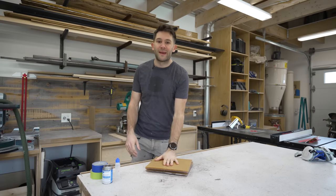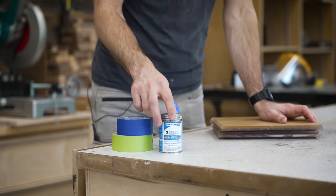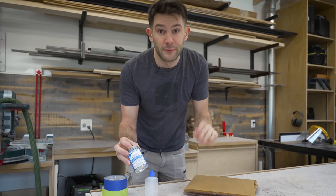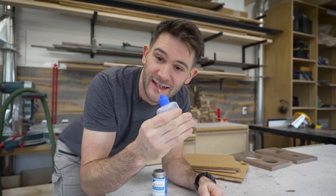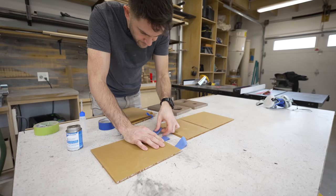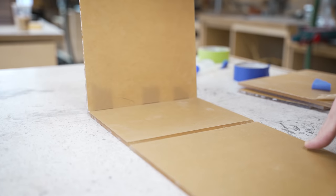Now that we have all of our acrylic panels cut, we get to do a fun — and also kind of scary — thing, because I've never done this before. We are going to fuse all of these pieces together using Weldon 3. From what I understand, this basically melts the acrylic and allows you to fuse two pieces into one. This thing's got an applicator that looks like a hypodermic needle, so it's kind of scary. I set this whole thing up like a big miter-box glue-up — the blue tape pieces will act as little hinges and make sure that all three panels stay more or less perfectly aligned.